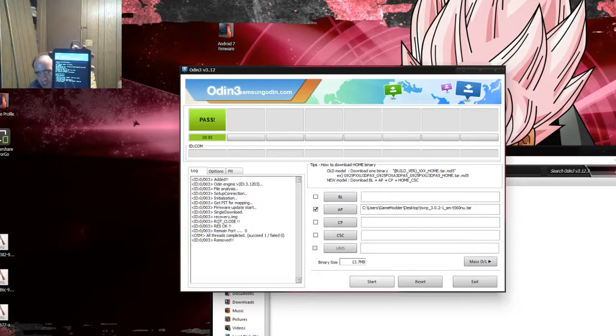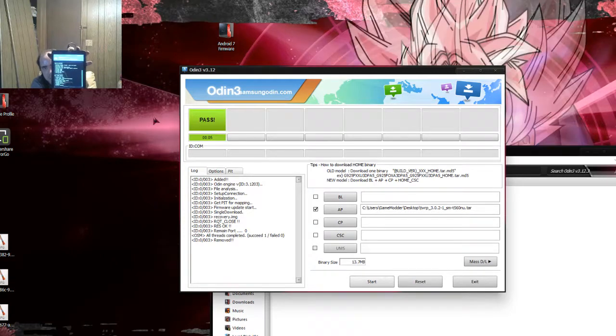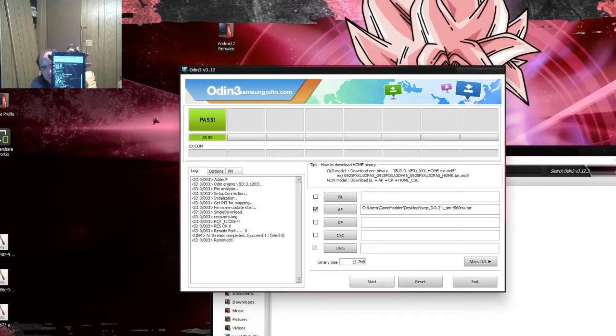Click on Zip Signature Verification, then click Swipe to Confirm Flash. As you can see, it's now flashing. It will take a moment to complete.